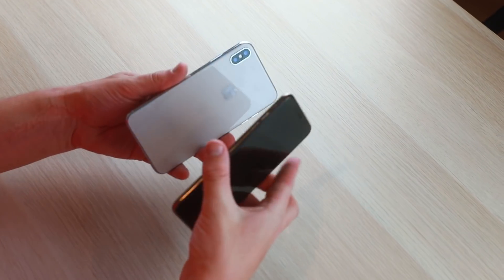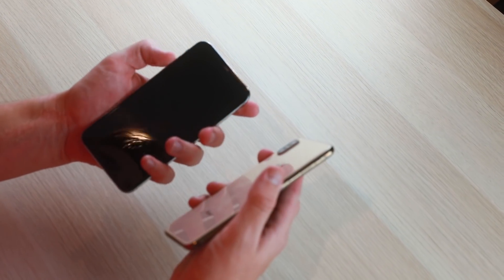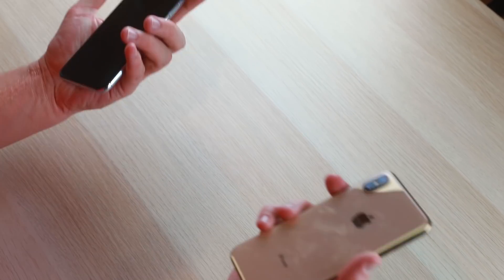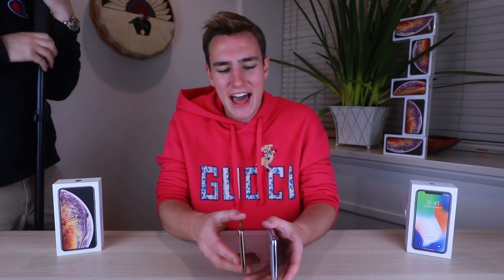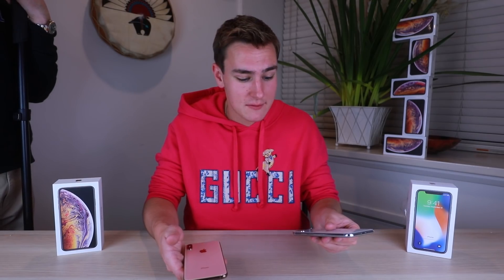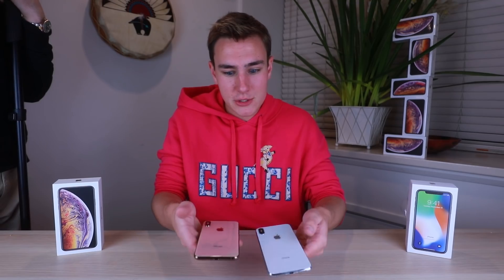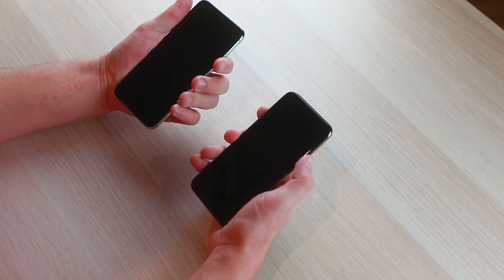On the sides, the volume buttons and mute switch are there on both. Test out the buttons — if they feel clicky, that's a good sign. Both feel pretty clicky, so not easy to distinguish there. Both also kind of weigh the same, which is really shocking. Last year's $125 fake iPhone X was noticeably light and cheap, but this year the fake basically feels the same weight.